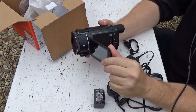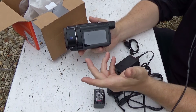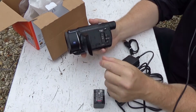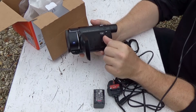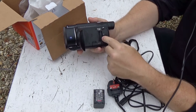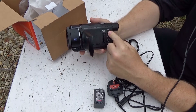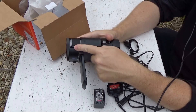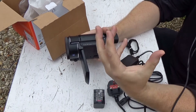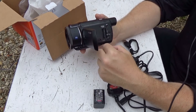3-inch capacitive screen, like an iPad, rather than a cheap tablet or camcorders you may have known from old. The screen is very nice — I've seen it in action. There's a card slot and voice cancellation, which means if you're using the in-built microphone and you're standing behind the camera, it should try and cancel the camera operator's voice. In reality, it doesn't really work.